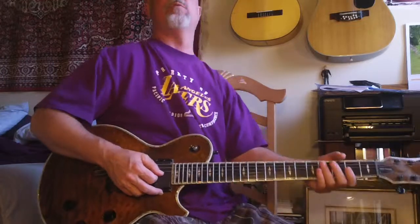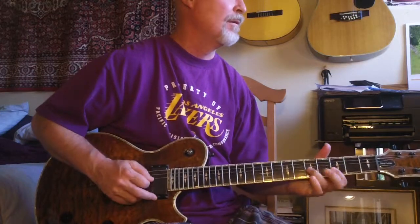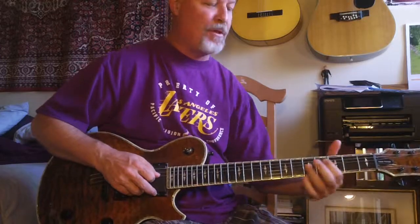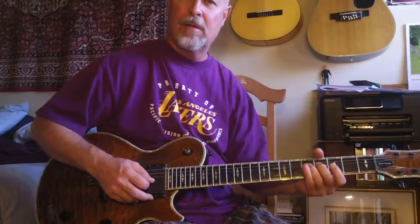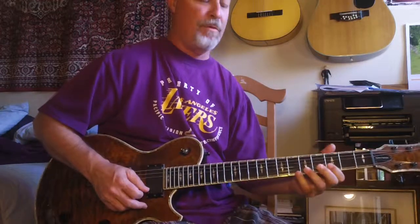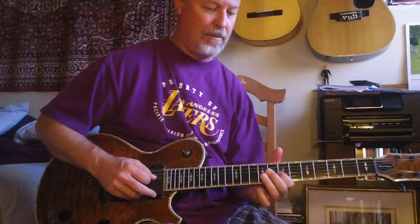So you get these pull-offs. I really like this sound more on the fourth and third string, on the G and the D string. So you work on that pattern from the third to the fifth fret like this — you're going on the third to the fifth fret, then you're going to go into the fourth fret like this.